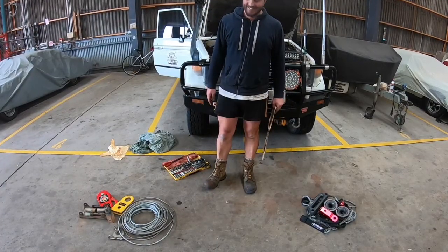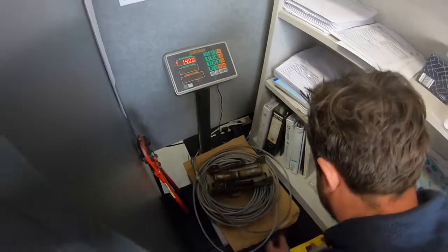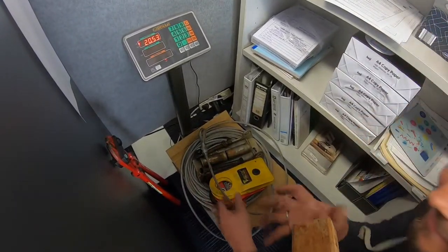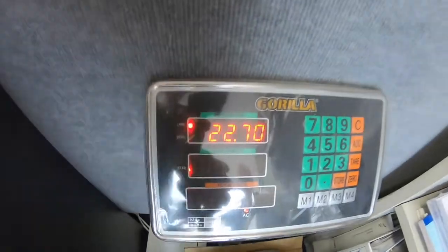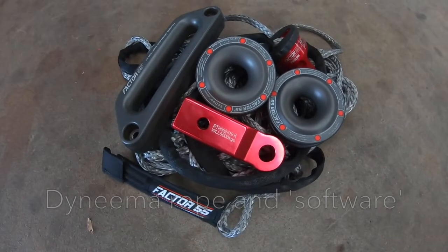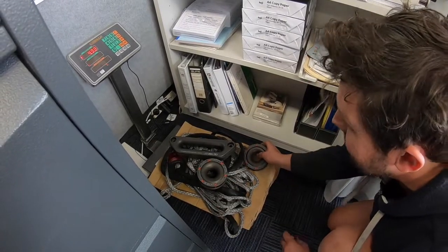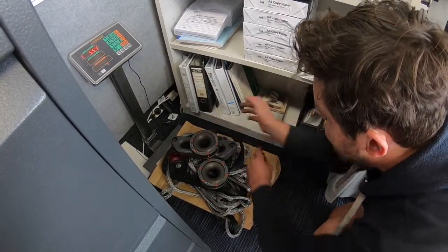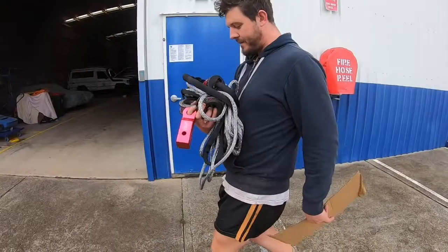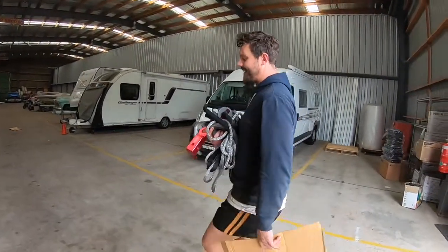We're going to take it in there and weigh it. So it's 22 kilos. It really does make a dent on the scales. I mean, that's significant. I've got one — I'm only carrying it in one hand. Try carrying that gear in one hand.